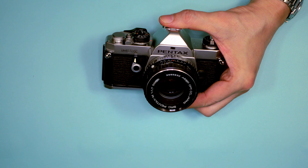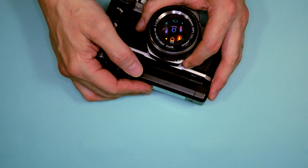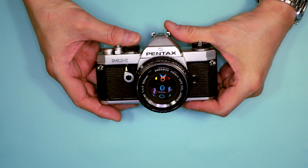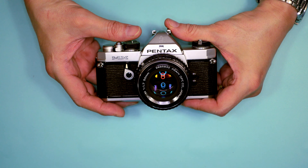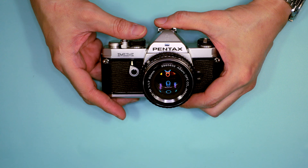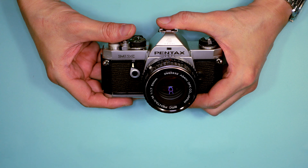There were several types of winders available. This winder could shoot at about one frame per second. When fitted to the camera it looked pretty good — still fairly compact. There was also a motor drive available. The difference between a winder and a motor drive is that a motor drive winds at much higher rates — somewhere between four to five frames per second, possibly up to 10 frames per second depending on your shutter speed. Shooting 10 frames per second, it wouldn't take long to burn through a roll of 36, or even a 250-exposure 100-foot roll. This was useful for documentary photography, certainly sports, and wildlife photography.